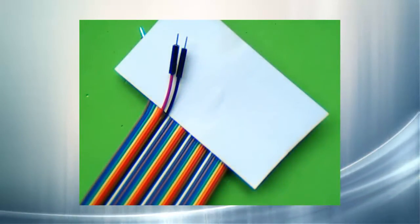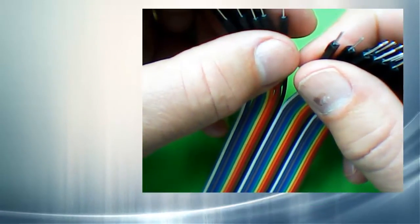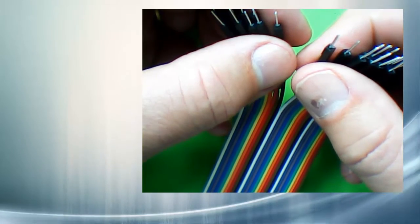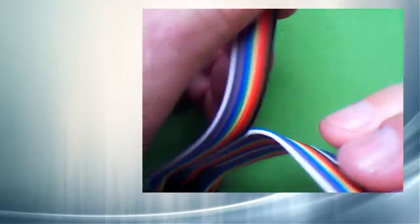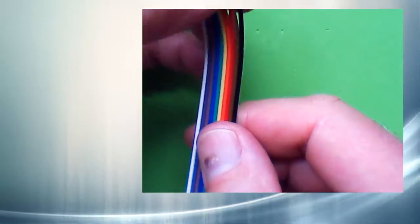When I do projects, if I can, I always like to use red leads for positive voltages and black ones for ground. Because 5 volts and ground and the data pins are on opposite sides of the Arduino board, I'm going to peel this apart right here so that my red and black lines will be along the right edge of the ribbon cable.